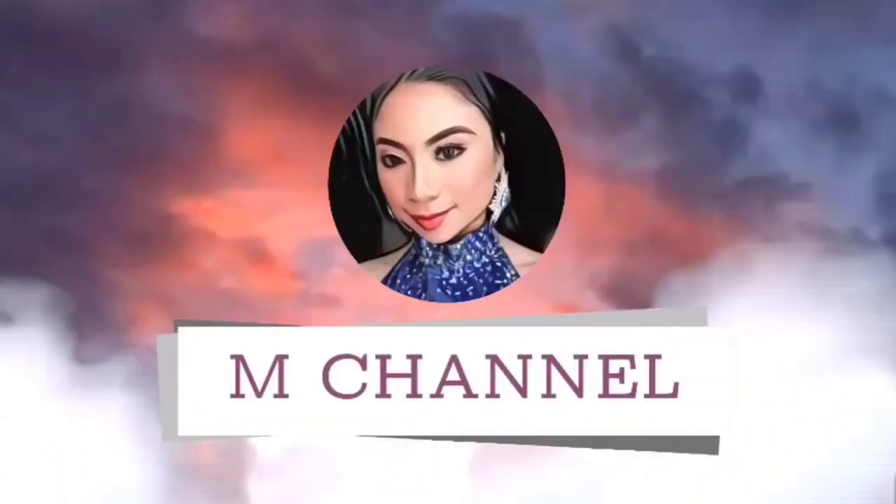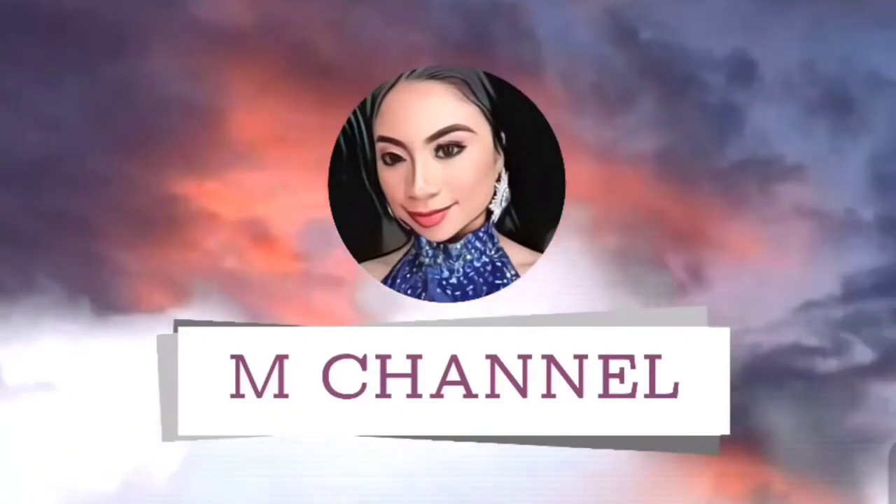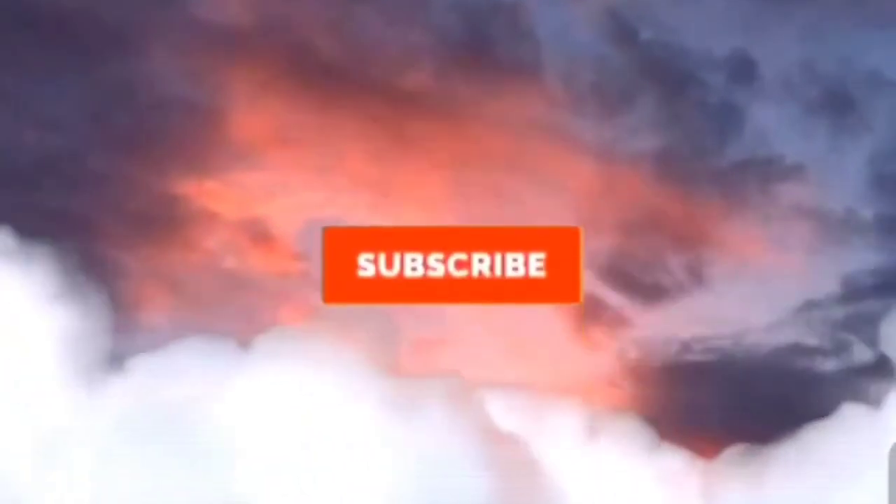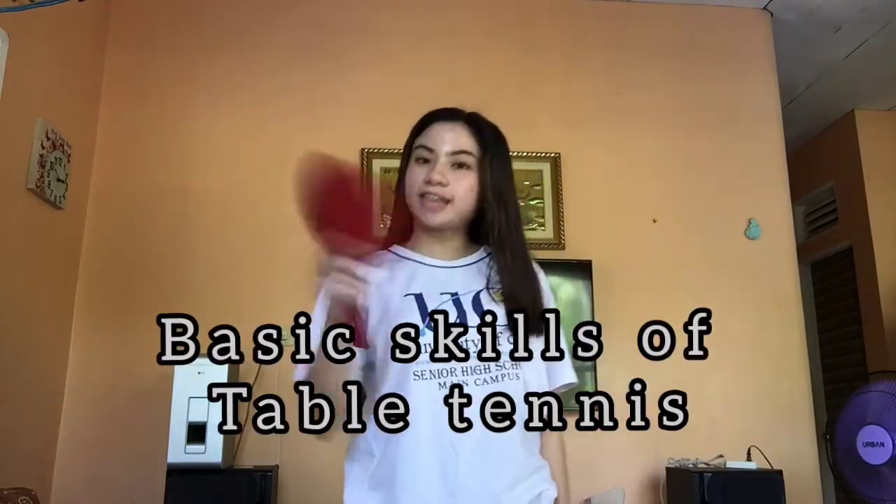Hi guys! It's Mila Rose and welcome back to my channel. For today's video, I will be showing you the basic skills of table tennis.